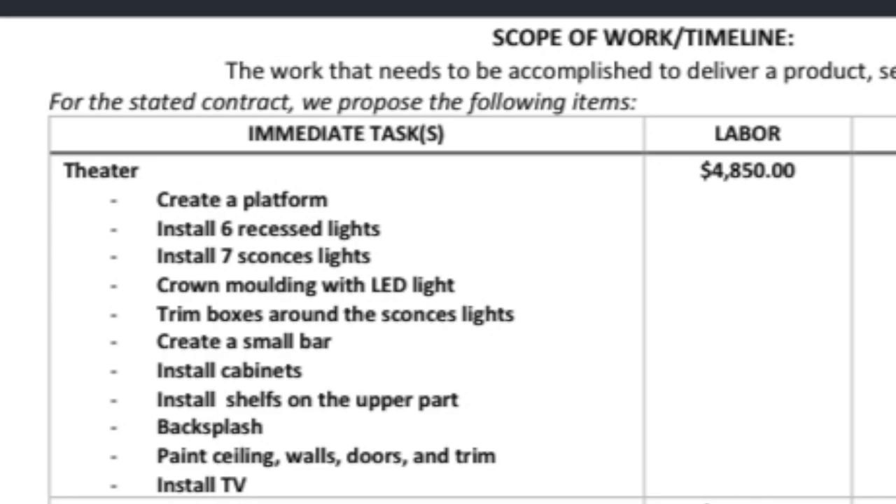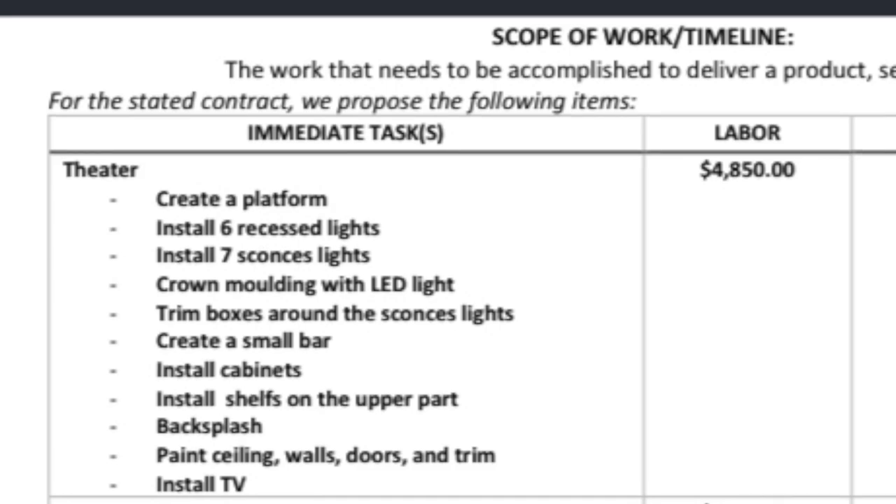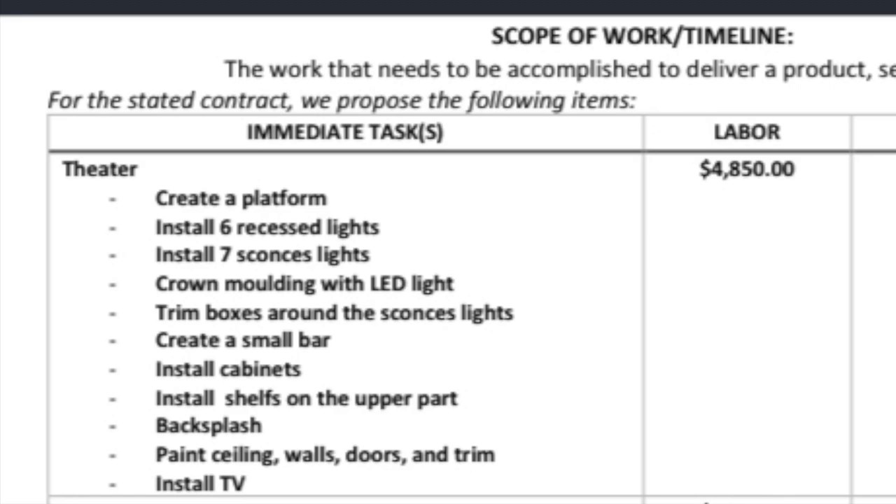That $4,850 could easily double once you add materials, especially since the cost of wood and everything is inflated right now because of the pandemic. So Ronnie and I sat down and talked about it. I was team 'pay the money,' but he said let's estimate the materials first. Once we did that, both of us were like wow — we weren't prepared to spend that amount. He was convincing that we could DIY this entire thing, minus the electrical and carpet installation, where we'd hire professionals.